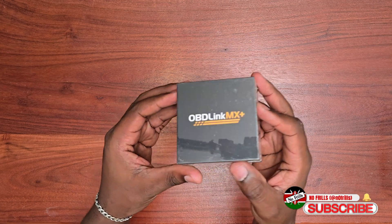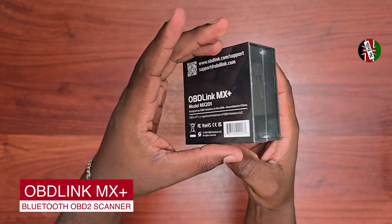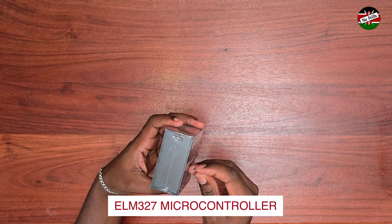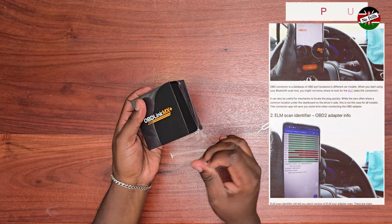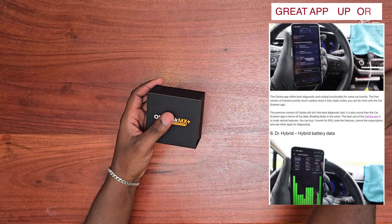Hello friends, welcome back to the channel. This is the OBD-Link MX Plus Bluetooth OBD2 scanner. It runs on the popular ELM-327 microcontroller, making it compatible with all legislated OBD2 protocols and then some. In addition, the microcontroller is supported by a lot of OBD Android and iOS apps, so you're spoiled for choice.